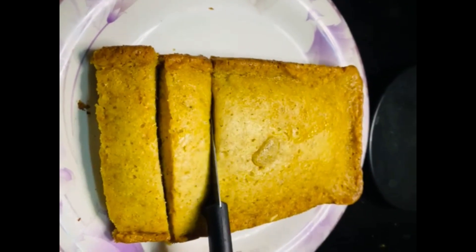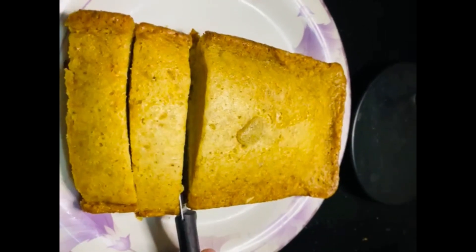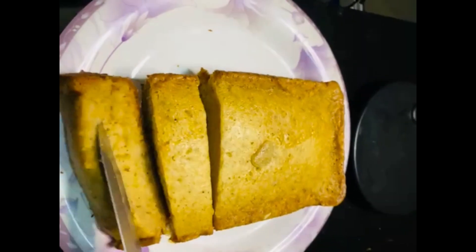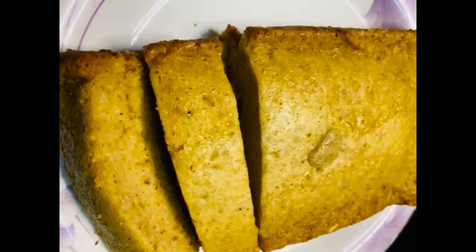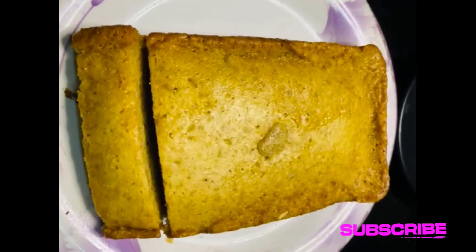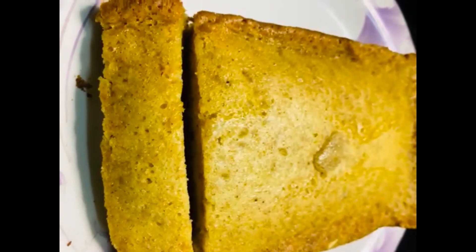Assalamualaikum, welcome to my channel. You are watching my Cooking Hub YouTube channel. Today's recipe is Hedgie apple cake. It is very soft and smooth, and it is a good cake. Try it! If you are new to my channel, subscribe and watch the video so that you can follow along.